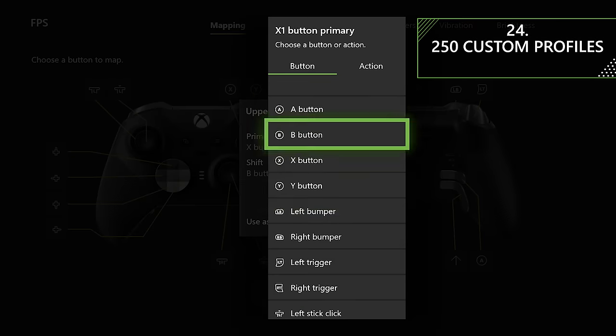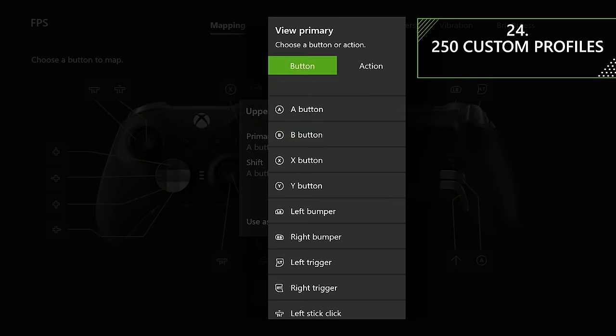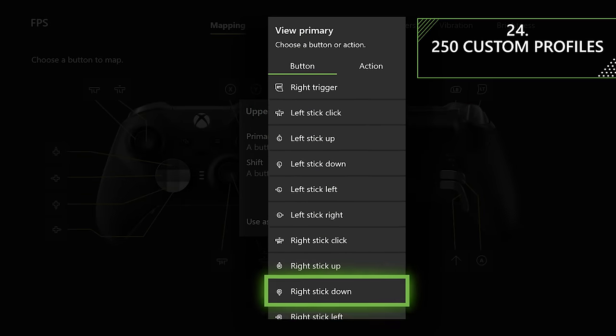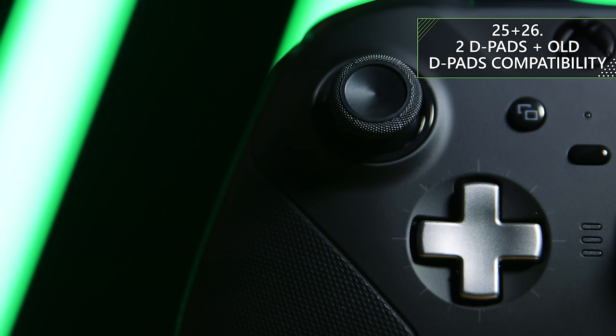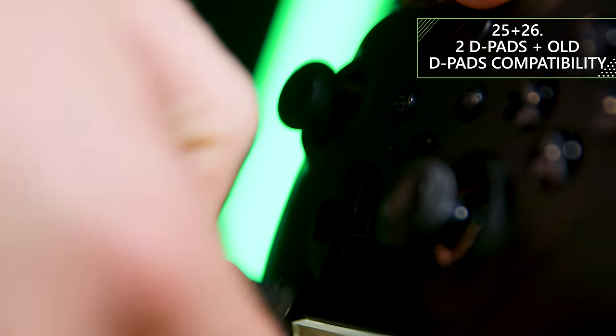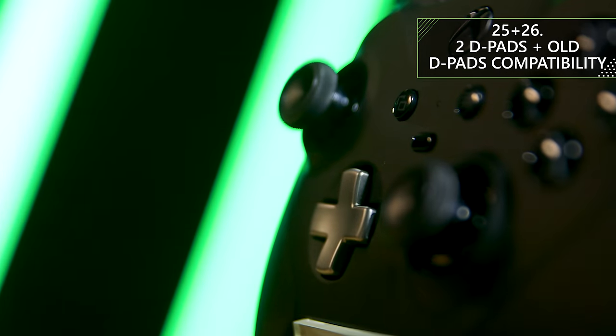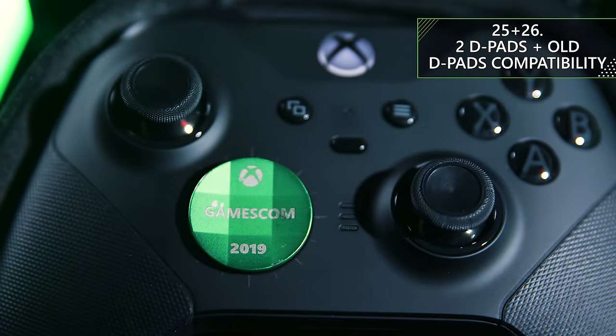There are so many things you can adjust on the Xbox Elite Series 2 controller. You can save a total of 250 custom profiles, with three being stored directly on the controller at any time. You've also got two different D-Pads to choose from, and like the first Elite, paddles and older D-Pads will also work with the Elite Series 2. So if you've collected a limited edition D-Pad from an event, such as this one from Gamescom, you can put that on your Series 2 controller.